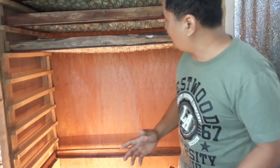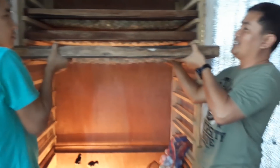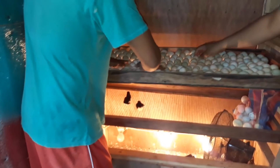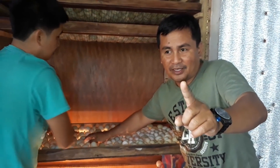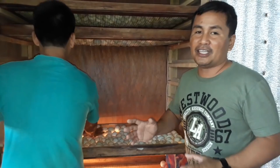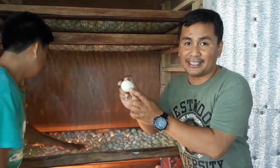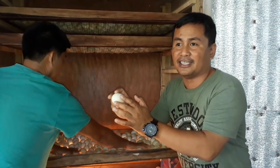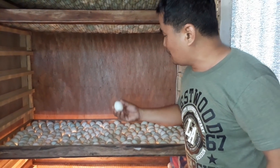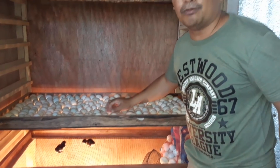Since this is not a digital or automatic incubator but a manual homemade one, every day you have to move the eggs to different positions. This is to prevent the ducklings from sticking to one portion of the egg or to the shell. You have to move and change the position of the eggs three times a day. If you do not do it, the duckling inside will stick to the shell.